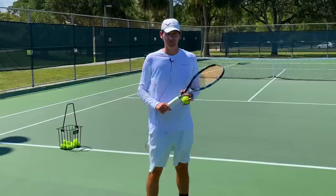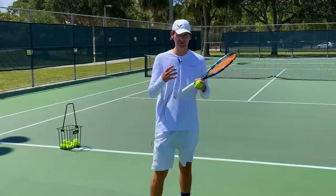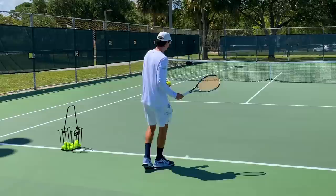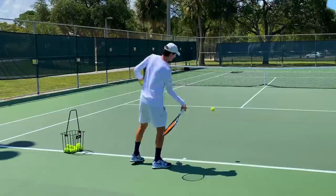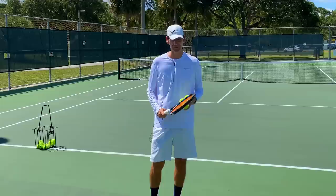You can see on that forehand that the racket face did indeed close. All I had to do to make this happen was initiate the upward part of the swing a tad early. Just to show that this doesn't influence the stroke negatively, I'm going to try it again — eastern grip, initiating the upward part of the swing early.